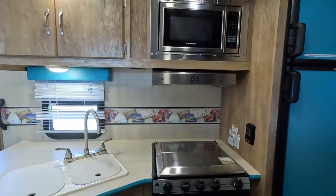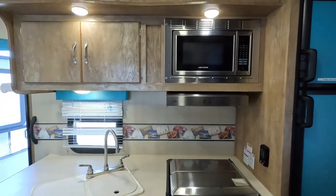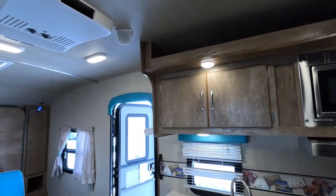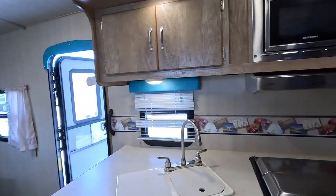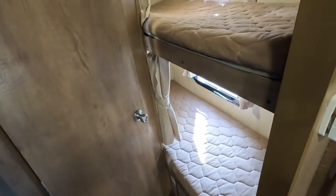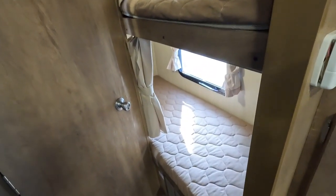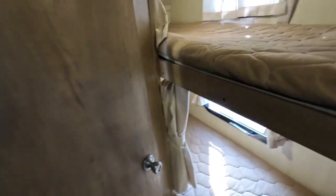Got a good-sounding stereo — I was listening to it earlier while taking pictures. Surround sound speakers. 13,500 BTU roof air, blowing great. And this is the only one of these I've ever had with bunks in it. You can sleep two in the bunks, two on the table booth, two up front — a six-sleeper in a 26-foot camper. That's plenty.